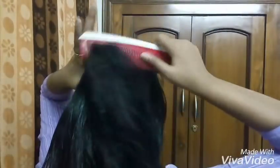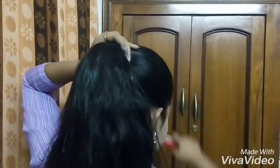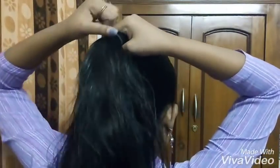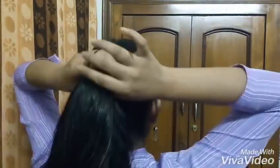First and foremost, I will make my ponytail. For a high ponytail, I will brush my hair and then grab my hair together. I will secure my ponytail tightly with a black rubber band. You can also use a transparent rubber band, but I always prefer black rubber bands.